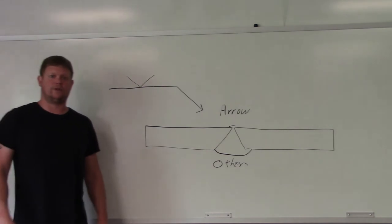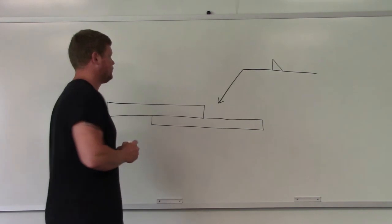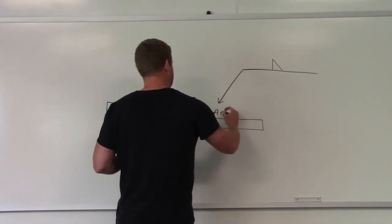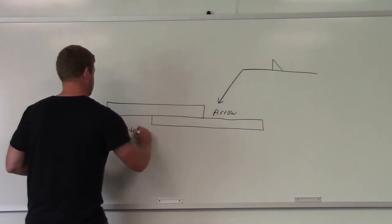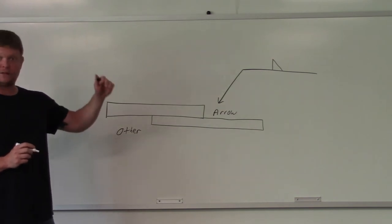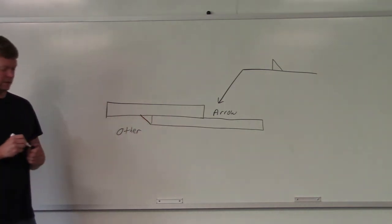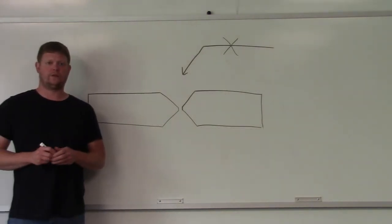On this one we've got a lap joint, and you can see the arrow pointing here. Where's the arrow side versus the other side? Arrow is going to be here, other is going to be over here. You can see a fillet weld symbol on the top of the line, so that represents the other side. If you were to actually do this, you would put the fillet weld right here on the other side.